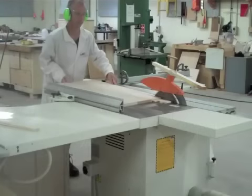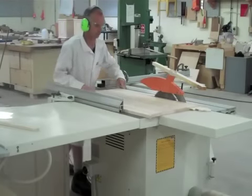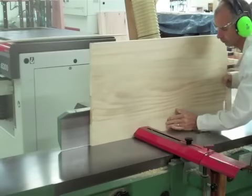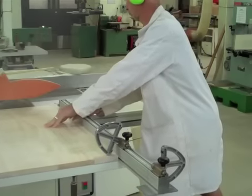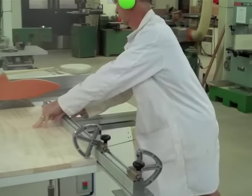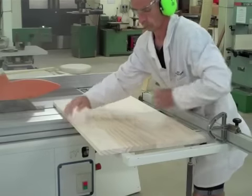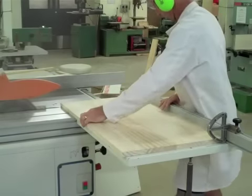Now watch the sequence of events here. We've buzzed one edge, now we're ripping it parallel, buzzing the other edge, cutting one end square, and then turning it around and cutting it to its final length. That's the process folks — you can't cut it square if you don't make it parallel first.